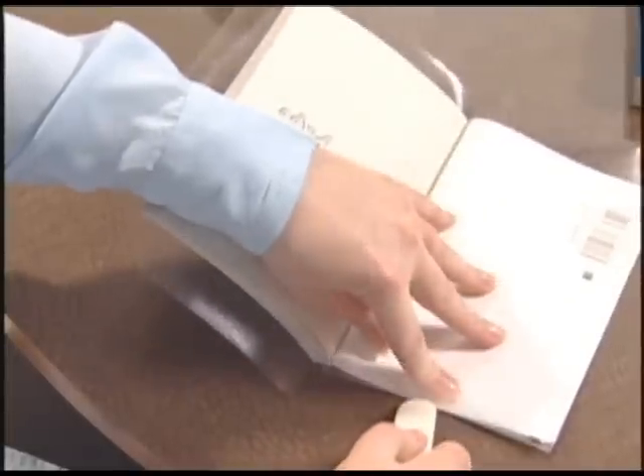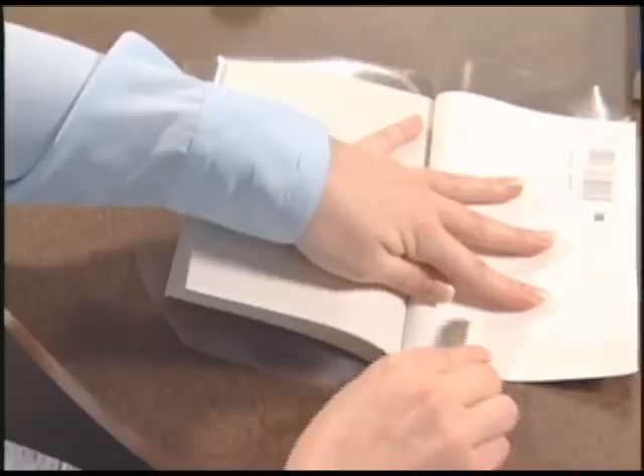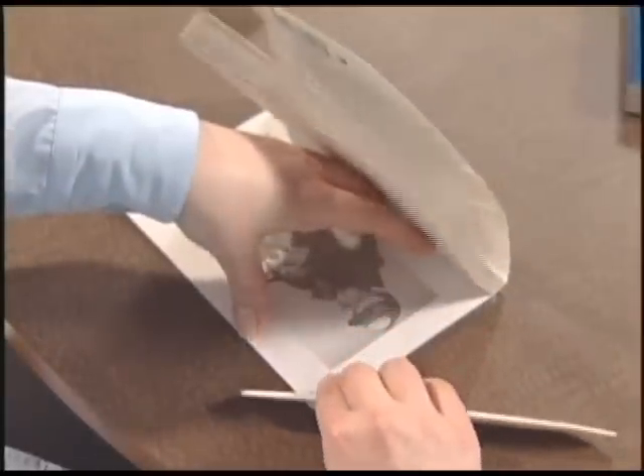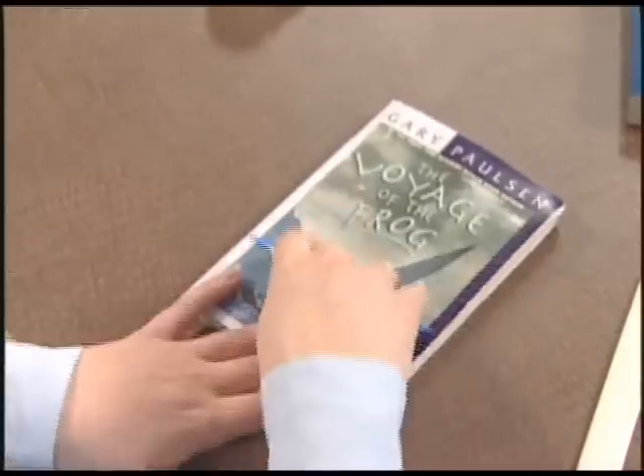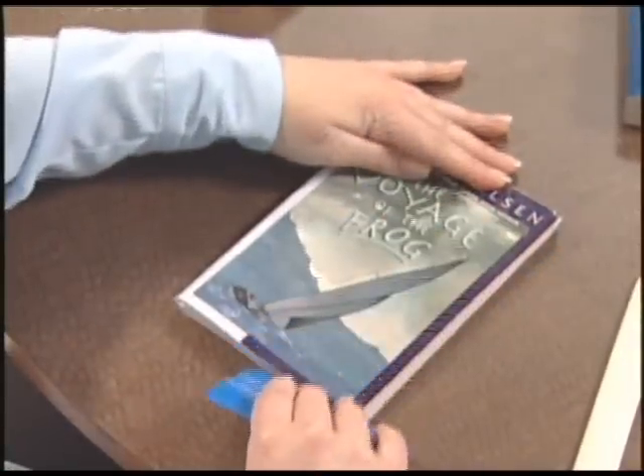The laminate can be repositioned for up to 12 hours after application, so don't worry if the repair doesn't go perfectly. Last, burnish all surfaces with a bone folder or plastic squeegee to keep air bubbles from forming inside the laminate.